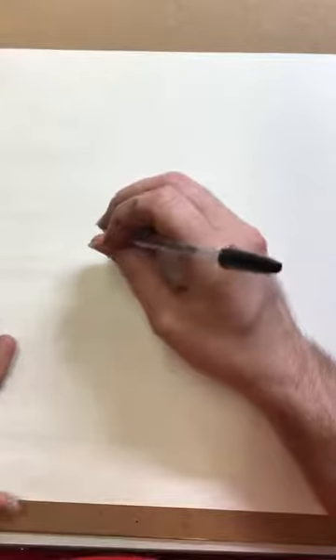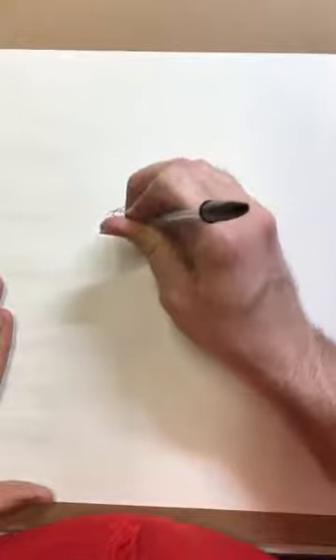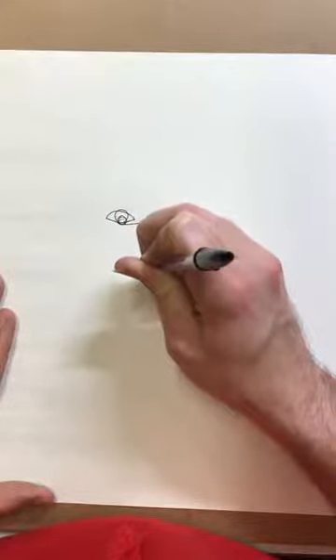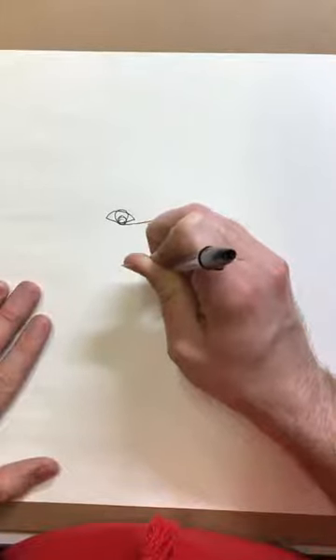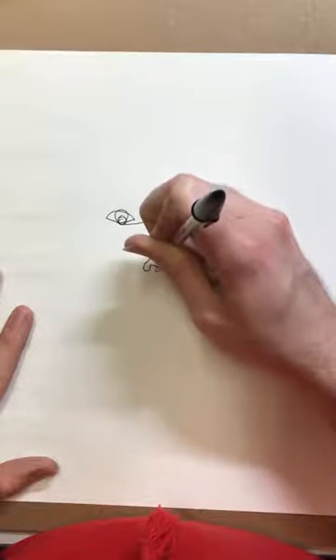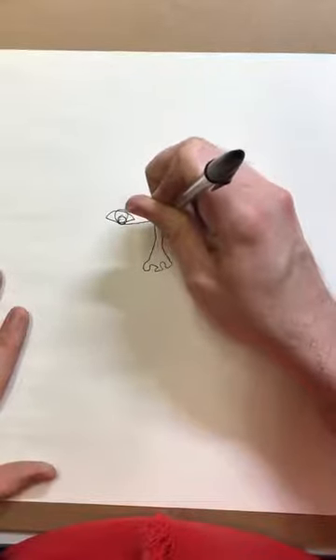Okay, here we go. I'm not looking. I'm feeling a little nervous, not going to lie. I think I'm going to start on my eyes. I'm not looking at my paper, I promise. I'm looking at my face, and I'm pretending as though my pen is going in all the places that my eye is following as I'm looking at my face. Your eyes are controlling where your pen is going, even though you're not looking at your pen.